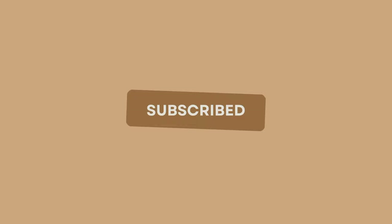But before we begin, I would love for you to subscribe to the channel so you don't miss out on any future DIY or home improvement videos. Okay, let's jump back in.